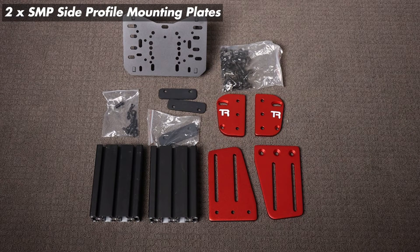The first thing we're going to do is grab the two larger red pieces of aluminium and attach them to the uprights on our rig.